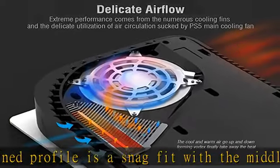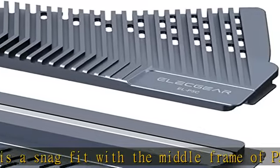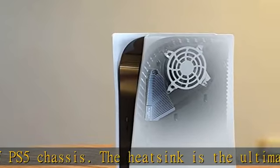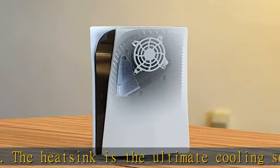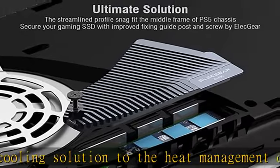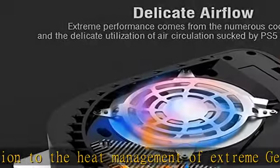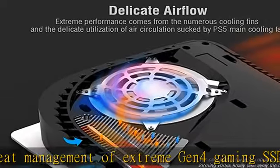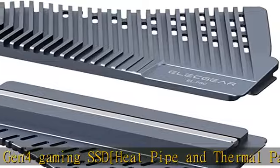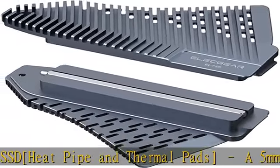1mm and 1.5mm thickness options adapt to any NVMe memory. Regarding the improved mounting post, it seems the leading maker Sony does not prioritize the M.2 SSD industry. We don't think the stock screws mount M.2 SSDs appropriately in the memory compartment. Elecgear did it better with a redesigned fixing structure for your gaming SSD, featuring a modified guide post and standard M.2 screw.